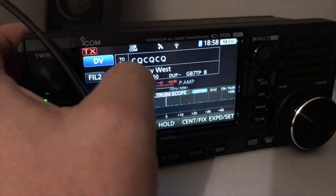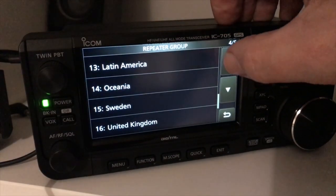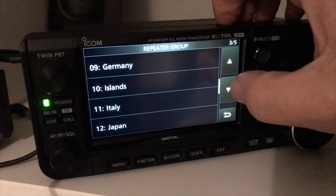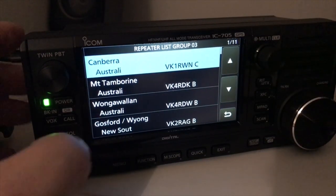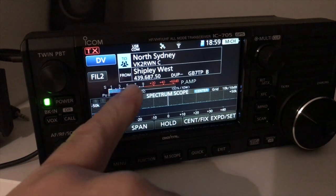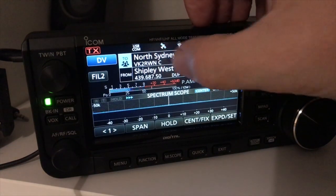Let's have a look at the repeater list. This is the one. Right, so locals for your local CQs, gateway CQ — got all these countries in here that you could mess with. All the countries in the world that have D-Star repeaters — Australia, Canberra. I've got all these in here. So basically, I'm going through the Shipley repeater and I'll be going to North Sydney if I want to call through that. It's that easy. You don't have to worry about setting up repeater shifts or tones or anything like that. It really is that easy.